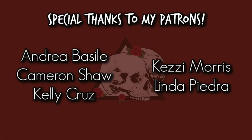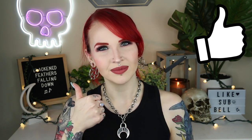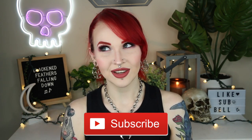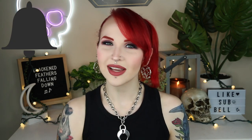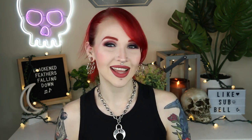Special thank you to my patrons. You can help support the channel on Patreon while having access to videos early, viewing patron-only content, and more. But that is it for this video — if you enjoyed it please give it a big thumbs up, hit that subscribe button, and hit that notification bell in case you want to know when I upload. Until next time, bye guys!